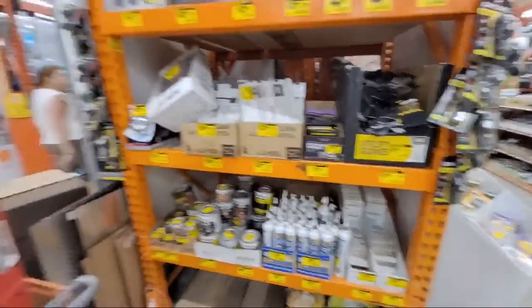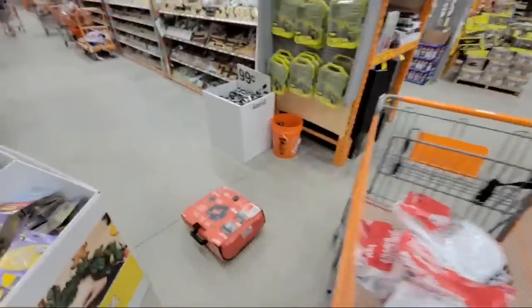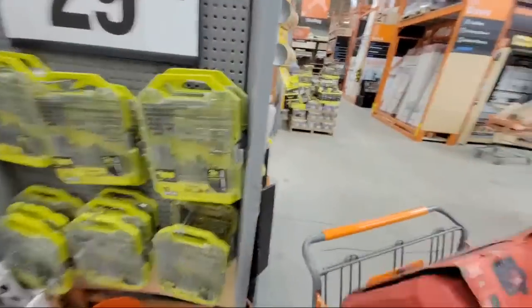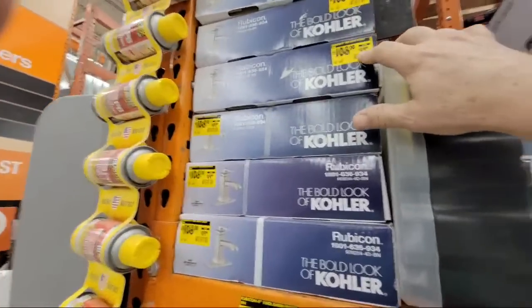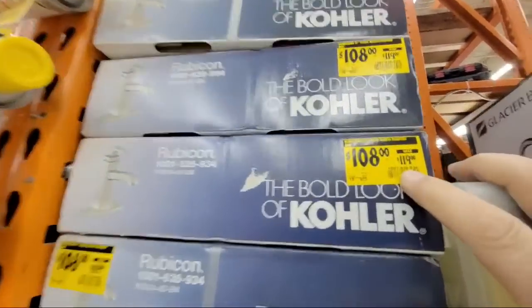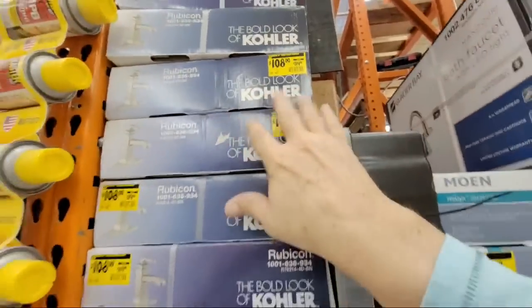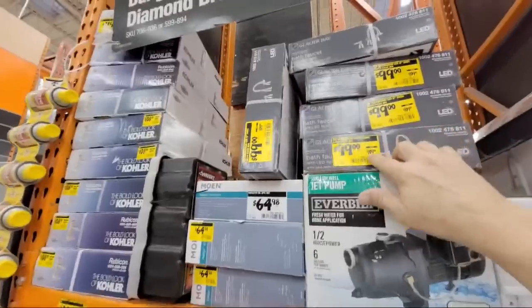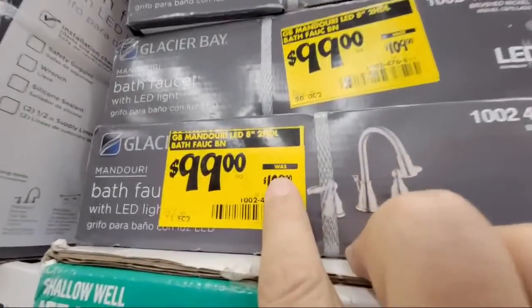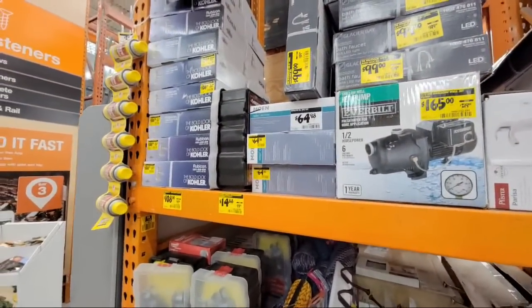I want to come back over to this other end cap where we have more of these guys. Here is the Kohler — you get the Rubicon. It's down to $108 from $119. I mean, this is sort of the starting point. I don't know if they're actually going to go lower than this because right now it's not saying clearance on these, but who knows — they were just doing a huge reset here not too long ago.